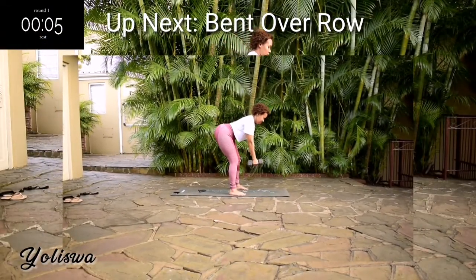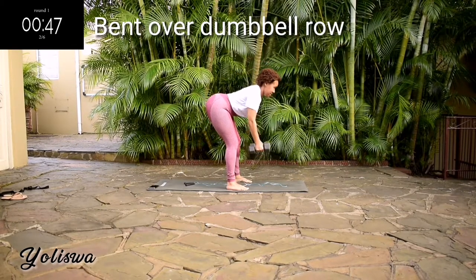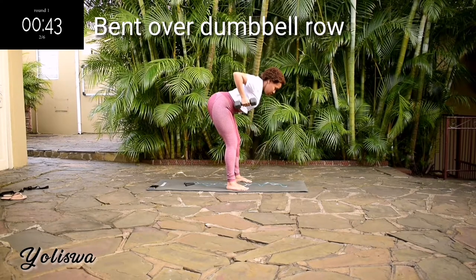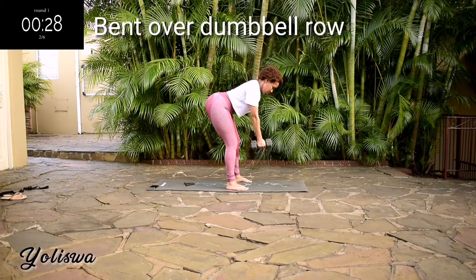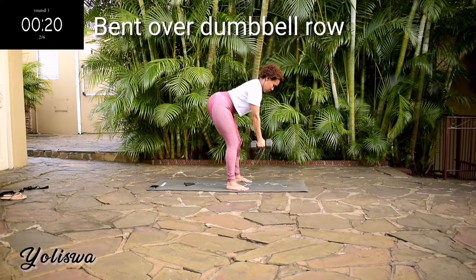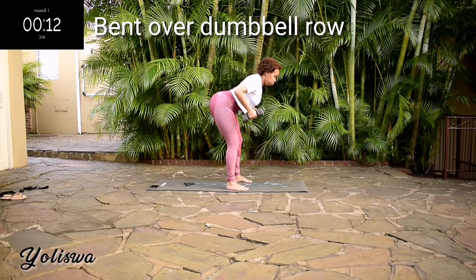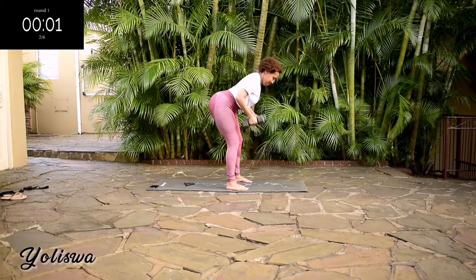Up next, we've got a bent-over row. Bend over slightly. Keep your knees nice and loose. Controlled movement. You're halfway there. Take a 10-second rest.